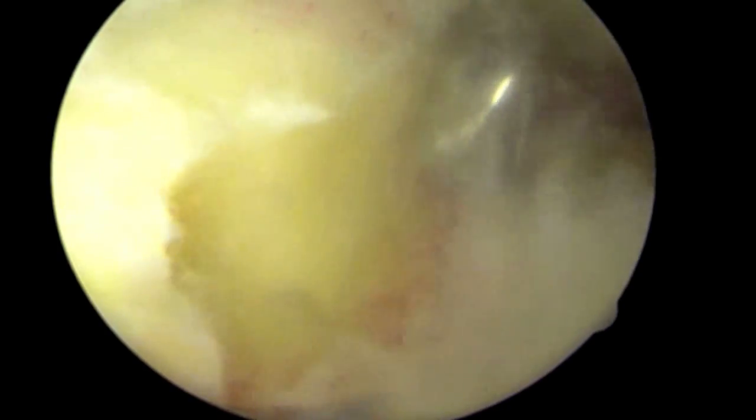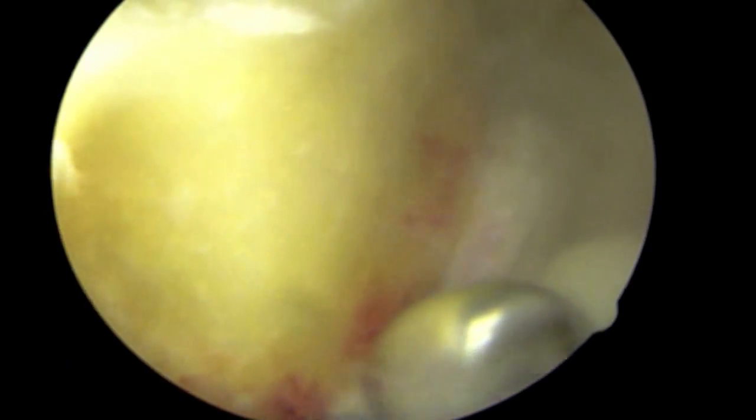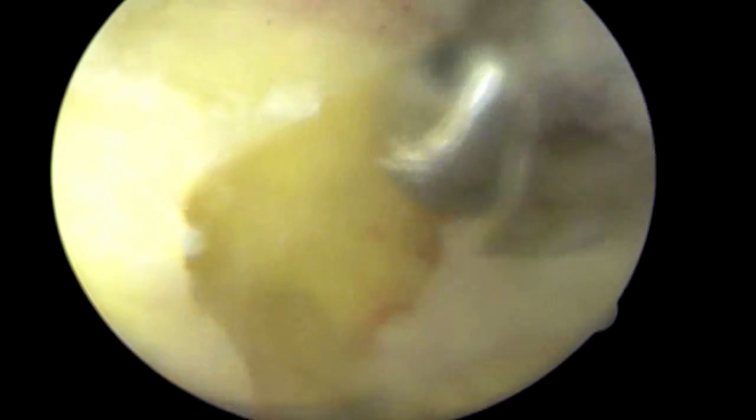On the top of the screen is the articular surface, which had some early damaged focal cartilage injury. The more bottom part of the screen is the side which does not articulate in the joint, which is where the burr is currently reshaping the bone.